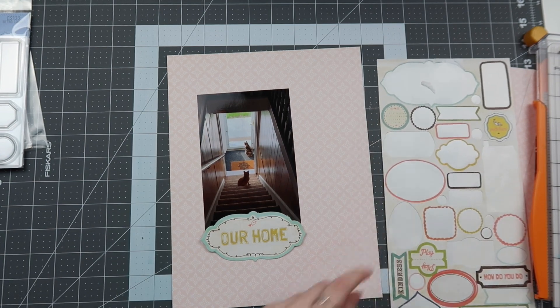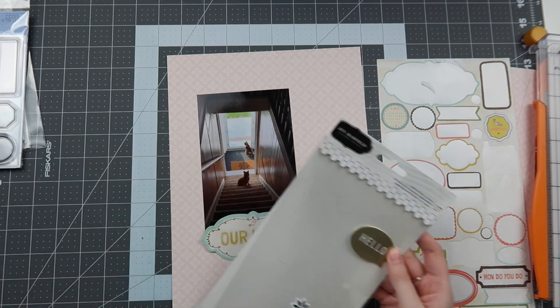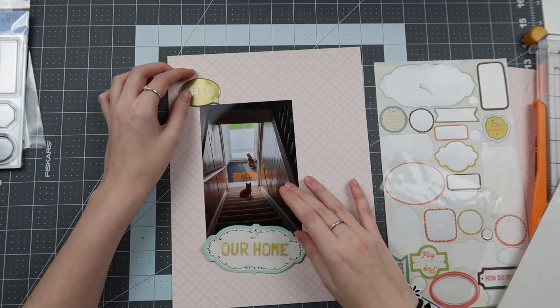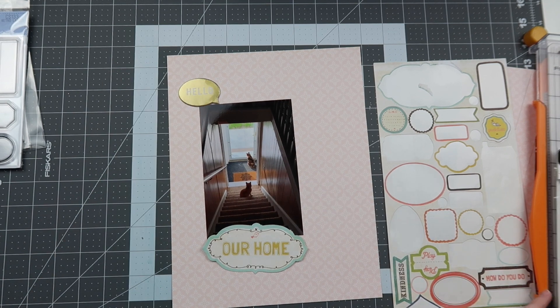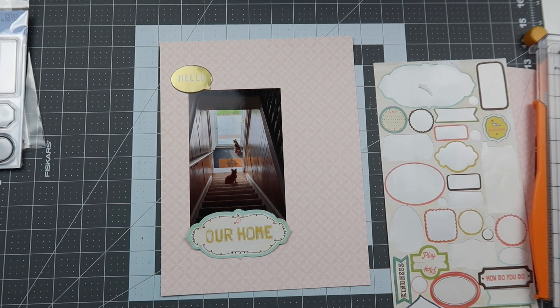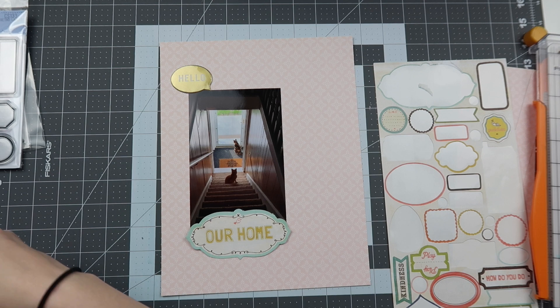I pulled out this main sticker that says 'Our Home,' and the background paper is from my How to Kill a Kit with Style kit for the month, which is the Hello Darling DCWV paper pad. So I'm focusing on using my kit — the crepe paper stickers and the Jen Hadfield sticker — but I don't know exactly what I want to do yet.